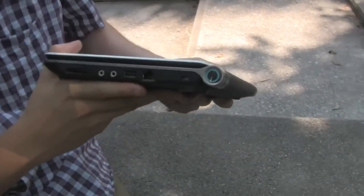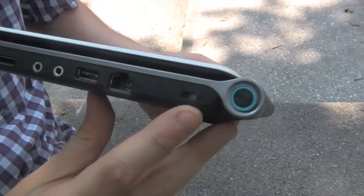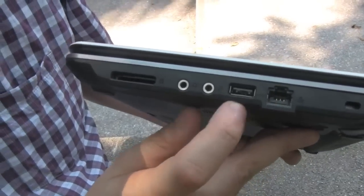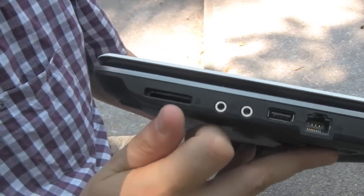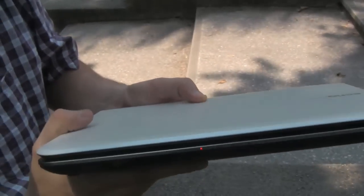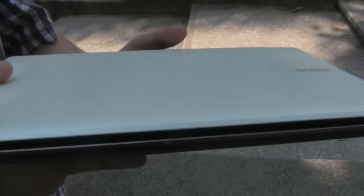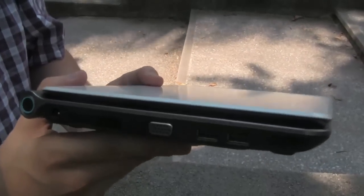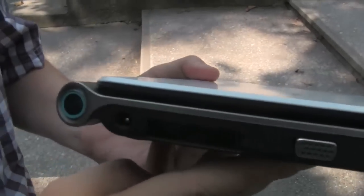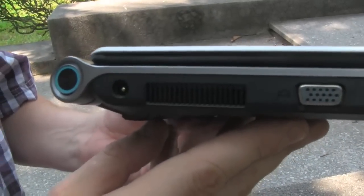Let's just start our look around it. We have a Kensington key lock here on the right. There's an Ethernet connector, USB 2.0, jacks for the microphone and headset, and a 4-in-1 card reader. On the front we have all the different status LEDs. And on the left we have two more USB 2.0, a VGA out, and the connector for your PSU.